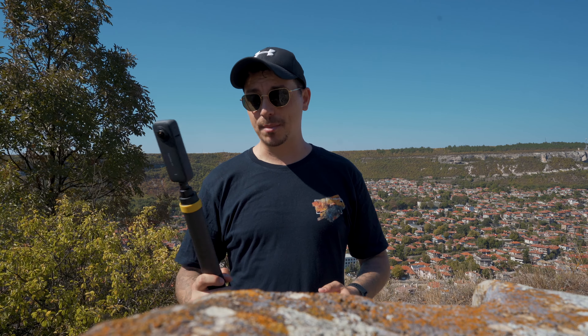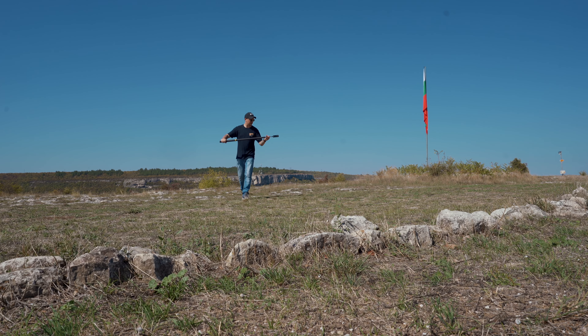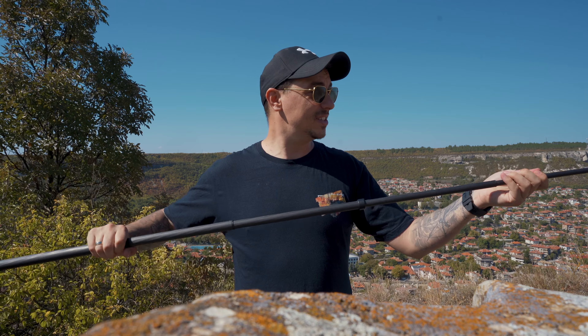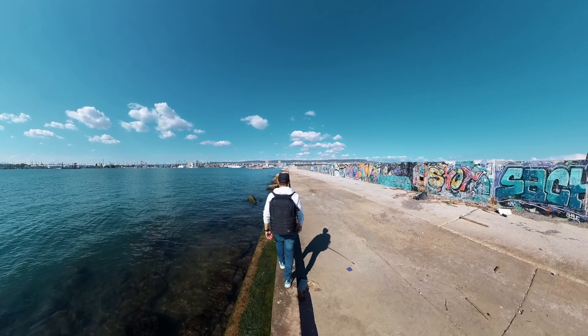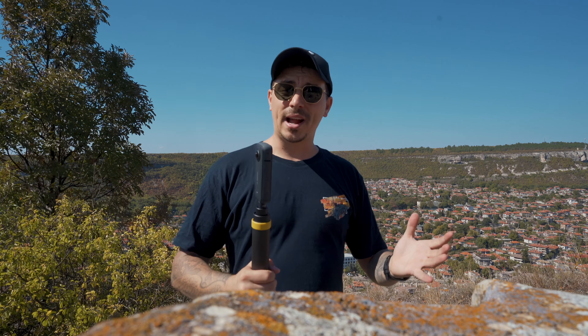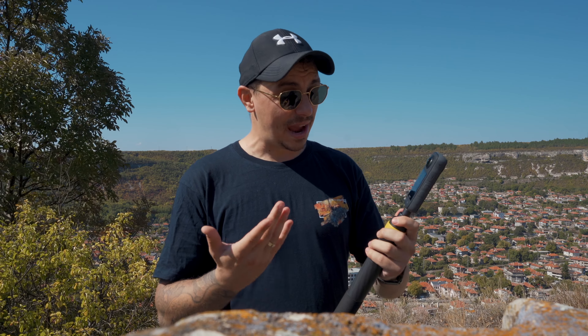The idea behind this challenge is that since we have so many no-fly zones and strict rules and regulations regarding flying a drone, it's becoming more and more difficult to take our drones with us to really cool epic destinations. A good way to go around this problem is to use a 360 camera with a really long pole — this three-meter pole from Insta360. With this, you can take the camera so far away from you that it kind of looks like something shot on a drone.